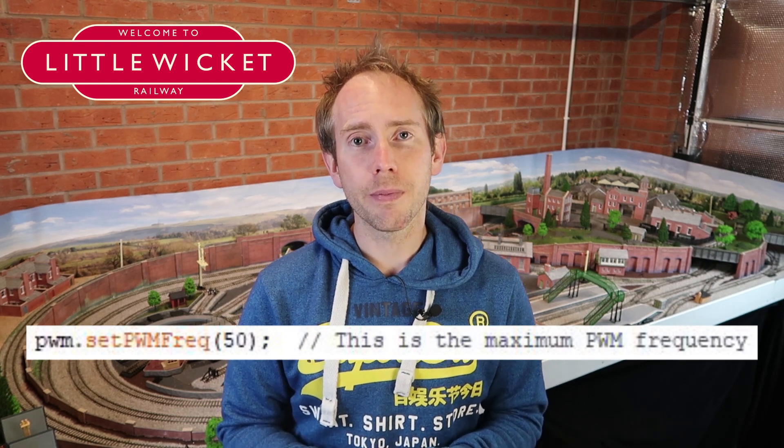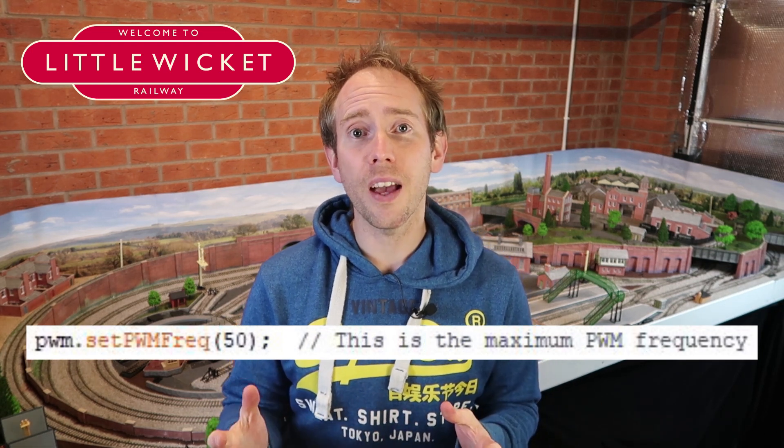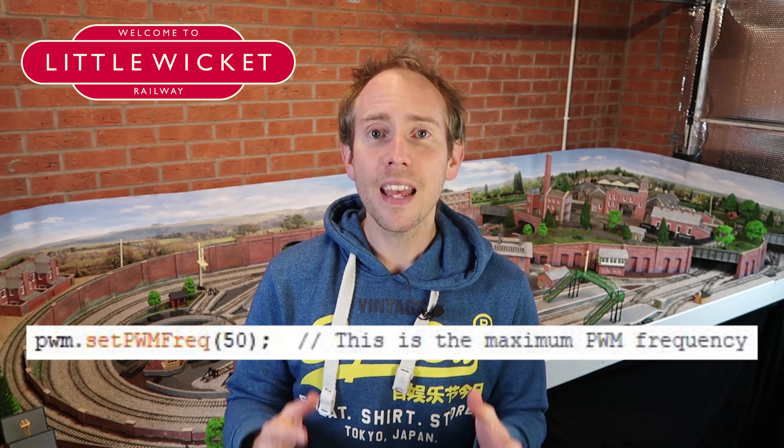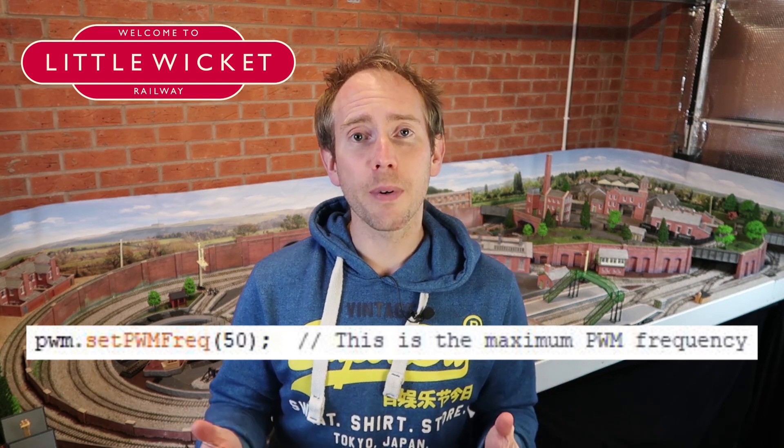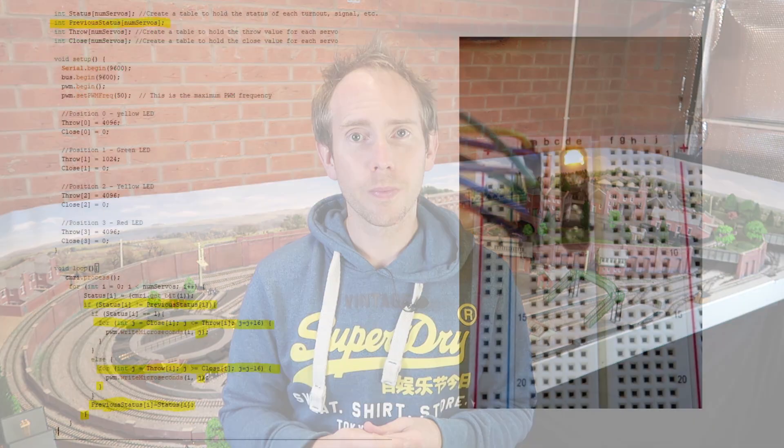The third thing to consider is frequency. If you have any flickering with your LEDs, you may need to increase the frequency value in the Arduino sketch. The problem is that servos need a frequency of 50 to 60 Hz, so if you increase it for your LEDs you can't have servos and LEDs running off the same board. However, it's possible to set the frequency for each board separately, so you could have one board dedicated to LEDs and one to servos. The final thing to consider is that signal lights don't just go on and off immediately — they fade in and out. If you want to introduce a fade, you can put a couple of loops into your code that gradually increase and decrease the value. You could also use this to control the speed of servos for slower point changes.